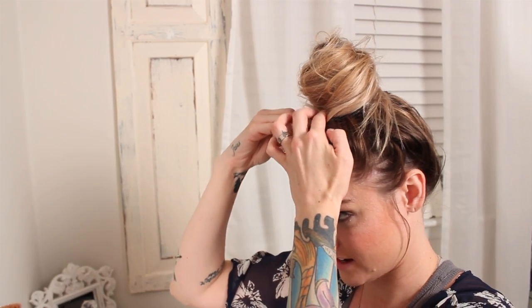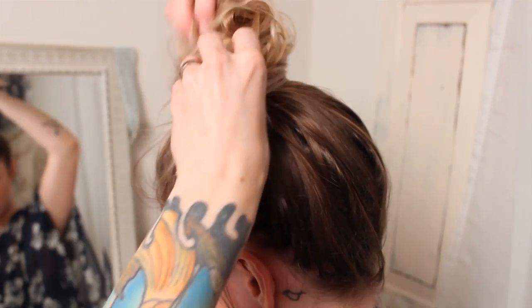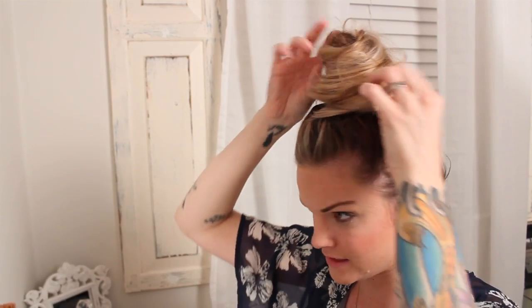Then I'll take my first bobby pin and pin that end piece. Obviously it's not stable at that point, so I'll kind of pull it out. Then I just go around the bun and secure it. You can take the end piece, tuck it under, and secure that. Then that's where you just play with it — it's going to be different every single time.